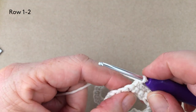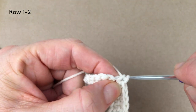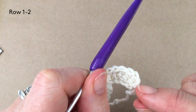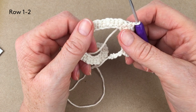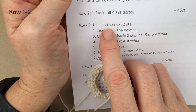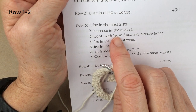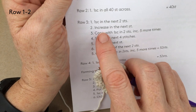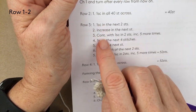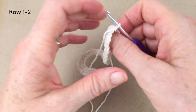At the end of this row again you'll either chain one and turn if that's your preference, or just turn your work — you do get a very straight edge when you don't chain one. I'm going to let you continue all the way up to row four. Row three, for instance, will be one single crochet in the next two stitches, increase in the next stitch, then continue with one single crochet in two stitches then an increase five more times. You'll end up with 52 stitches at the end and we'll continue then with the armholes.